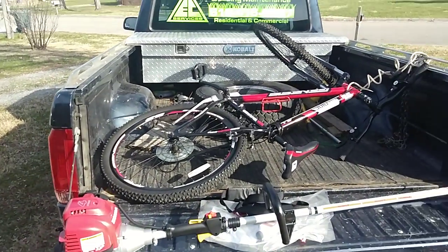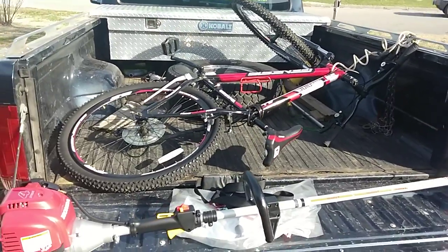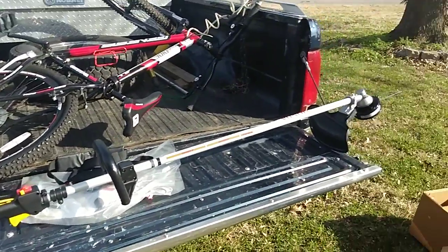And there's my new bicycle I just got off of OfferUp locally. Cheap. It's pretty awesome.